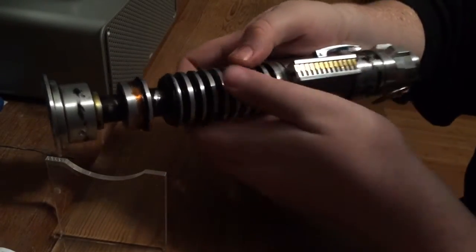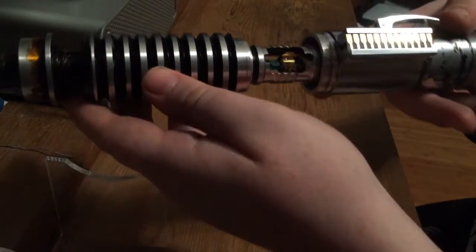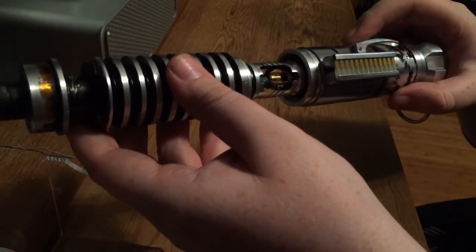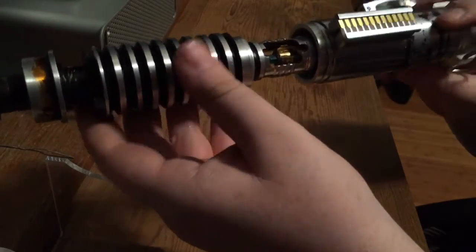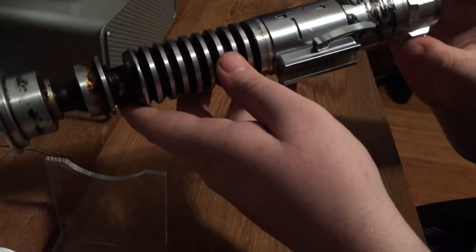Now it springs up and down really nicely. This is the actual saber — you don't have to undo the clamp for it to pop open, you just twist it and it opens like that. That's the crystal chamber. It does light up, it does spin. Obviously there's no electronics in it right now, but that is what the inside is going to look like. And then you just close it down, twist it, and it's normal again.